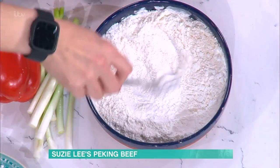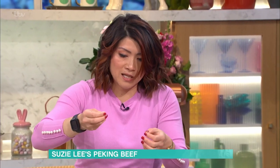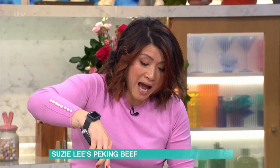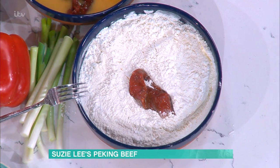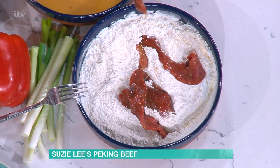What does cornflour do that plain flour doesn't? The components of corn just make it crispier when you fry it and it stays crispy. When you add water to it, it makes a paste and thickens sauces. So if you're dusting a fish fillet or a chicken fillet, use cornflour instead of plain flour — it gives a really good crispy result.